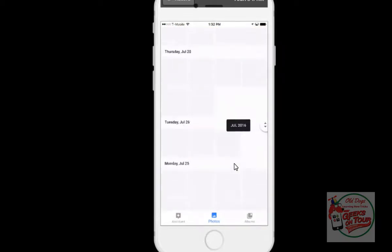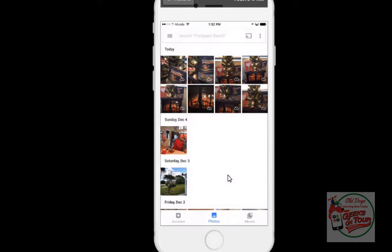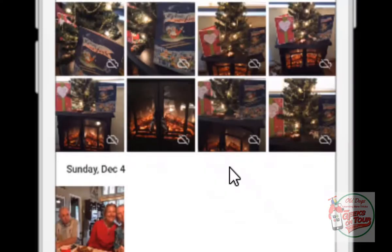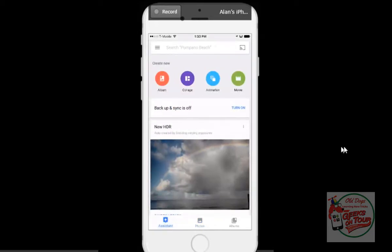I do have a few hundred photos — it goes back to 2013. But look at these very top ones. These are pictures that I just took this morning of our cute little tree and fireplace. The cloud with the line through it means that these are not backed up. I am viewing the photos that are on the device. So why are they not backed up? Well, one thing we can do is take a look at the Assistant.